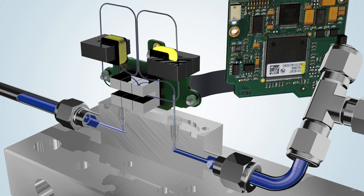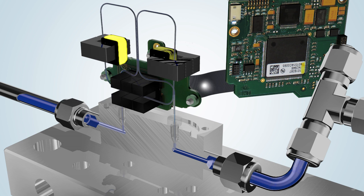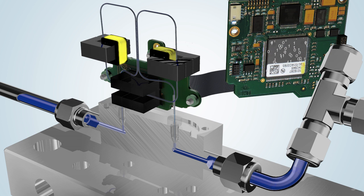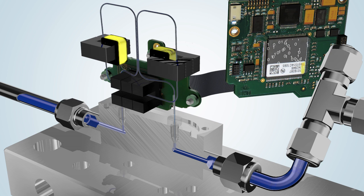A signal is then transmitted to the digital electronics, which translate the measured vibrational value into a mass flow value, and compare this to the set point from a PC, PLC, or analog port.